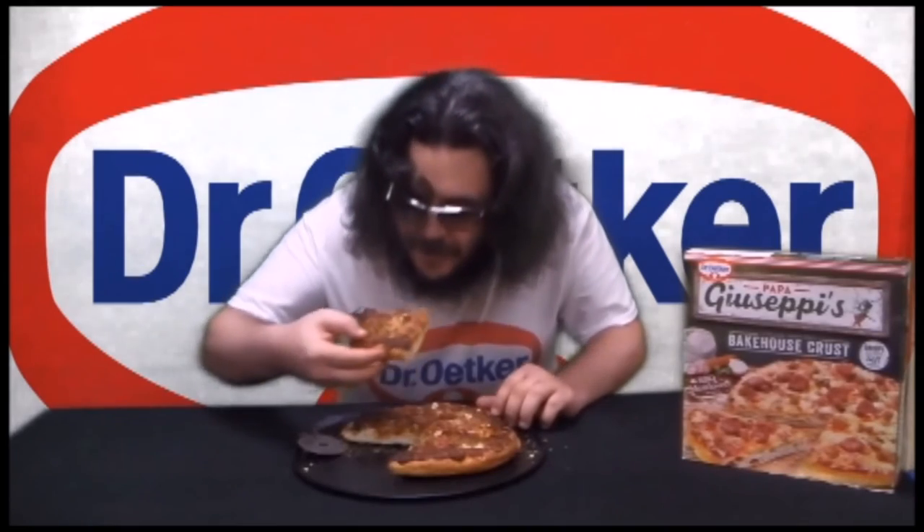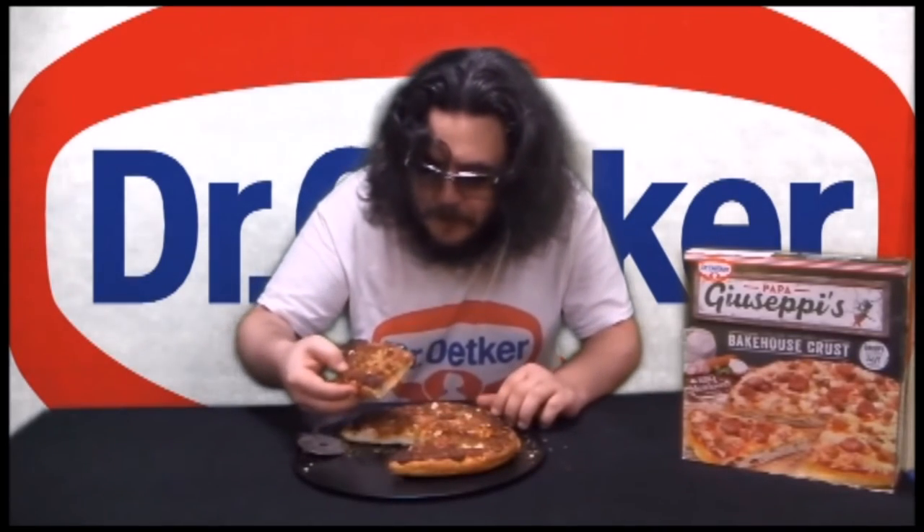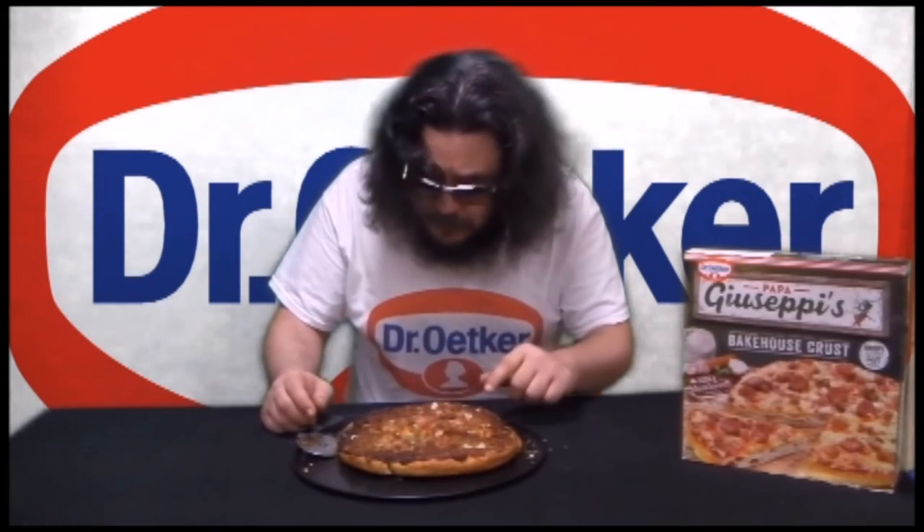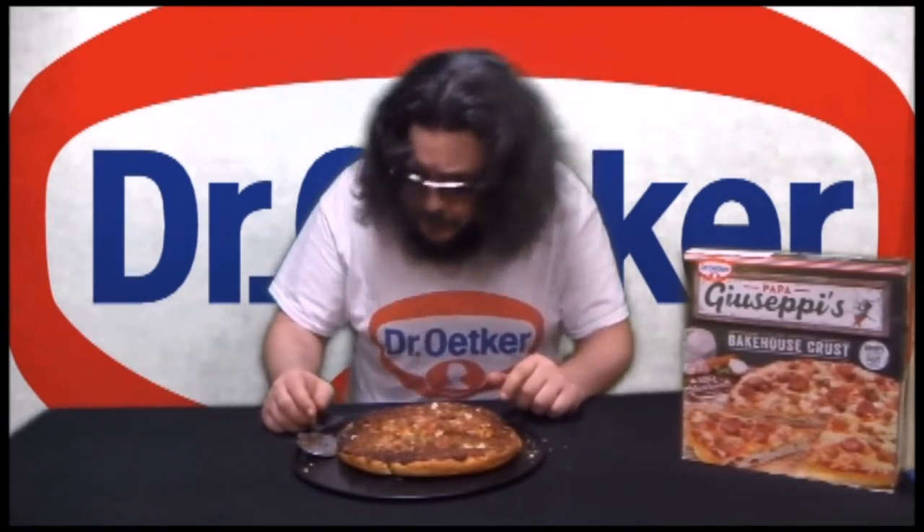Let's give it a go. Good pizza! It's crispy on the outside, chewy on the inside, the meat is excellent, and the sauce is wonderful. It's barbecue flavor. Dr. Oetker Papa Giuseppe's Bakehouse Crust, Italian inspired barbecue meat lovers pizza — excellent. This cost me $7.99 at Woolworths. Worth every cent.